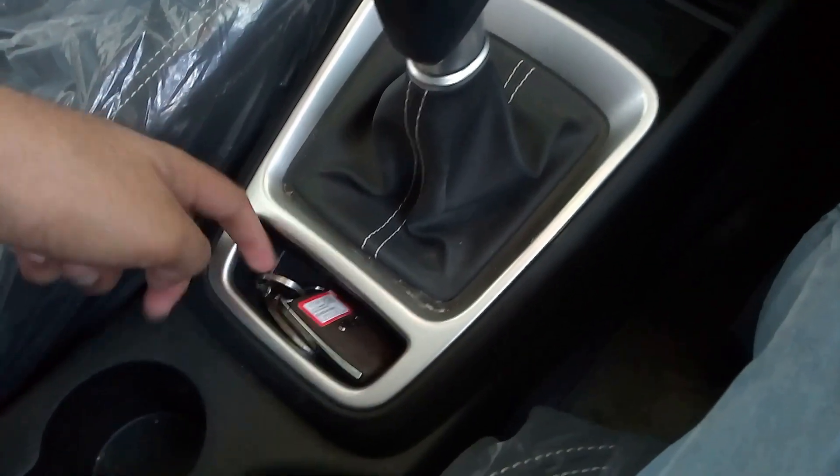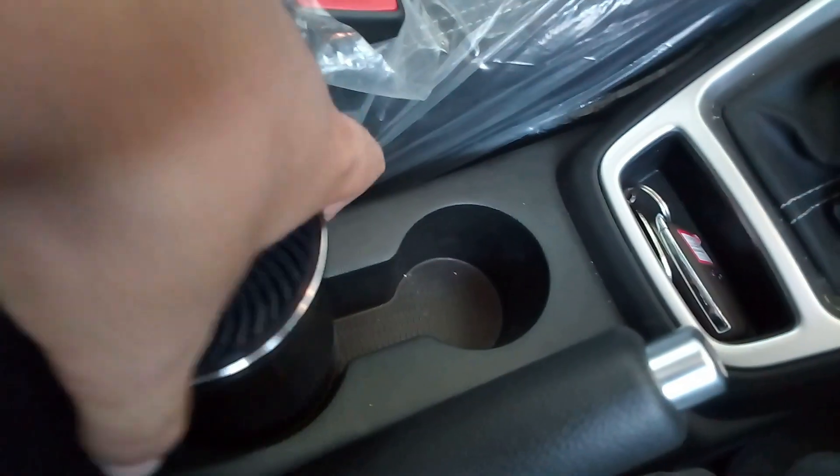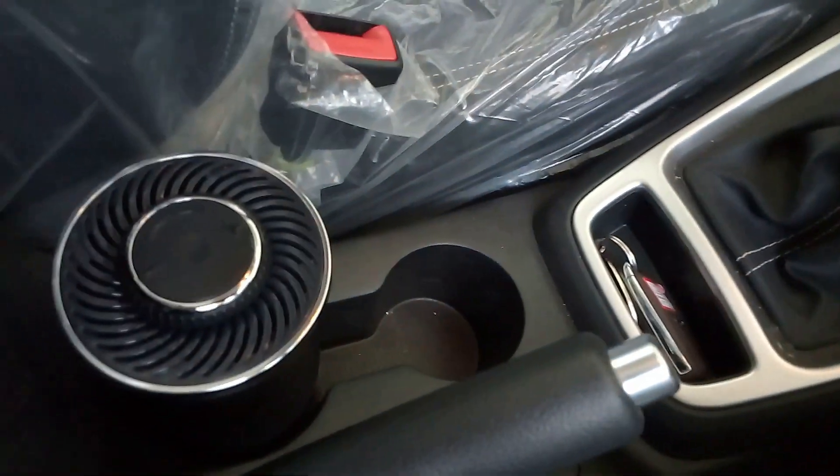There is a place to keep the key inside. You also get a factory-fitted air purifier, which occupies one of your bottle holders. You get twin cup holders, with one occupied by the air purifier.